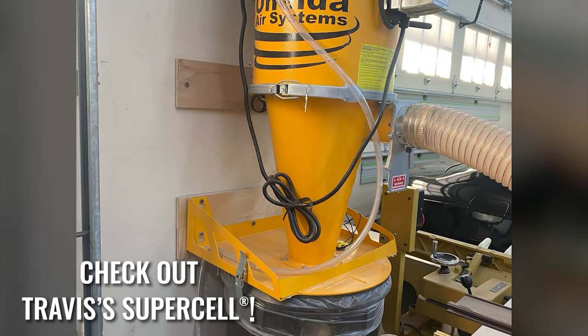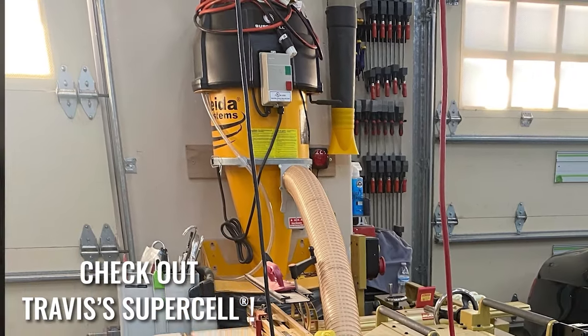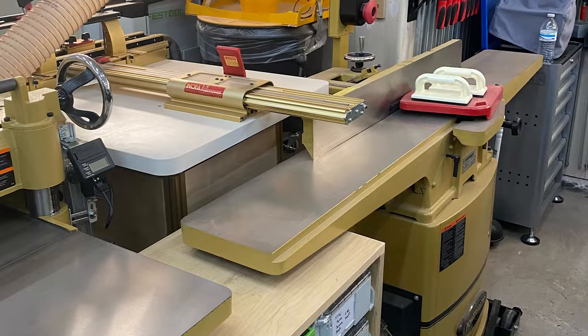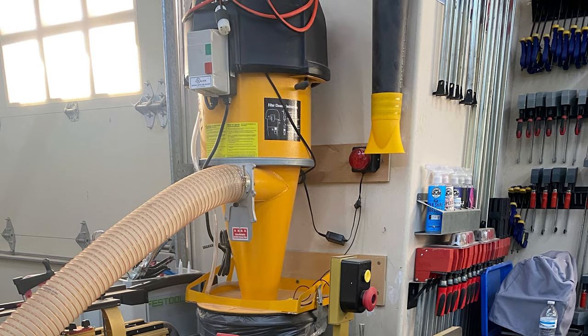I do custom woodworking in Santa Cruz, California. Recently I've been using the Supercell in my shop — it's a great product. I would highly recommend it to anybody looking for flexibility in a small footprint. The customer service has been great whenever I've had questions on setting up this system. I highly recommend Oneida.